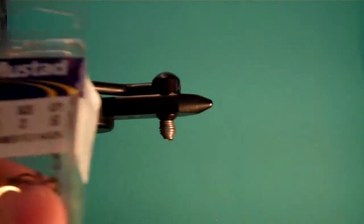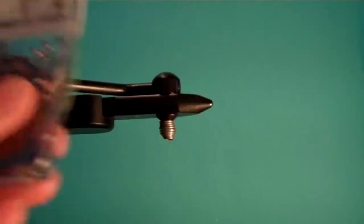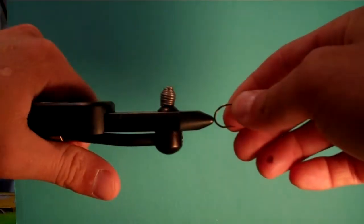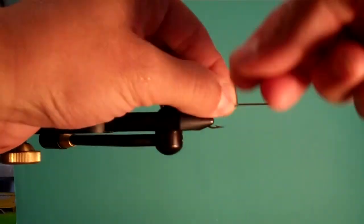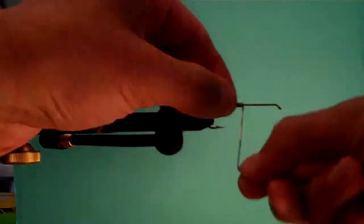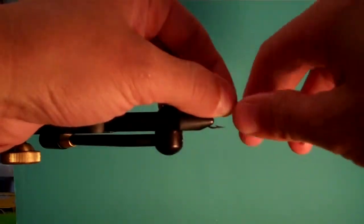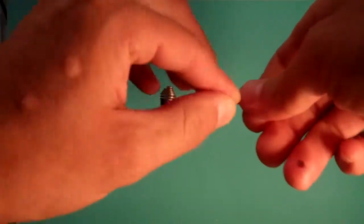We're going to start off with a Mustad hook — you can get these on eBay, 96.72, size 2 streamer hook. First things first, we're going to take some non-toxic lead wire and wrap the shank. This is a fly I use for steelhead and striped bass — you can use it for largemouth bass as well. You want to get this fly down, so I am going to be putting on this weight.